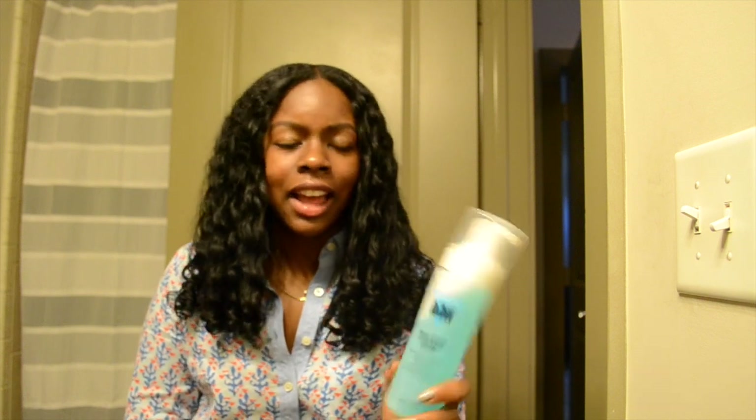It would just make my hair really crunchy. Of course, she would go after and straighten it. But I just didn't know how it would look on a twist out or on natural hair. I've never tried anything like this on my natural hair. But to my surprise, I really, really like it. I got really good results.